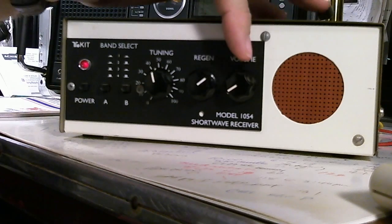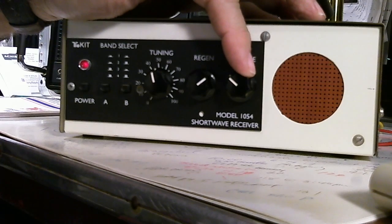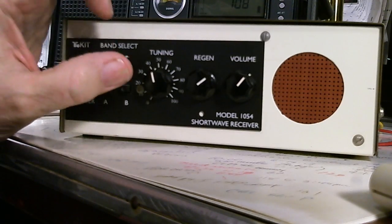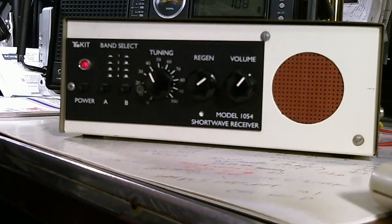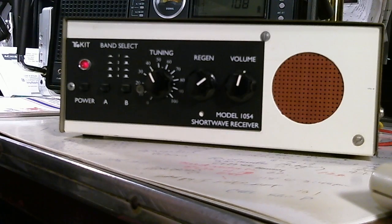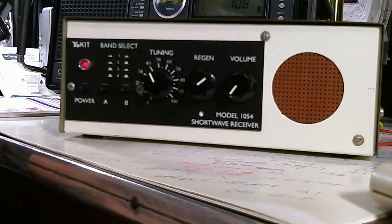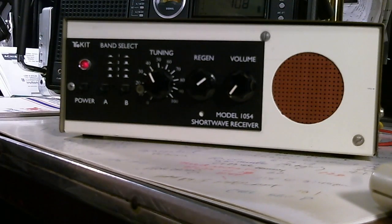Apparently very close to it is a Cuban station that wasn't there 15 minutes ago — it's swamping it out. Let's see if I can tune it out. It's receiving loud and clear; it appears to be very sensitive, so it's picking up some stations.